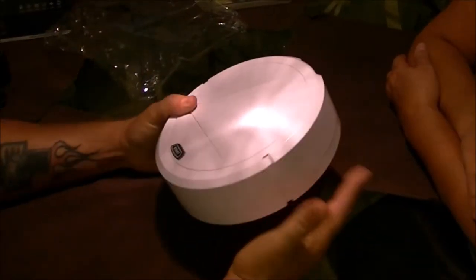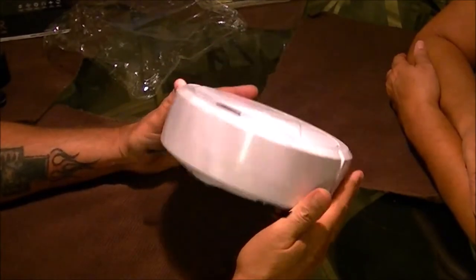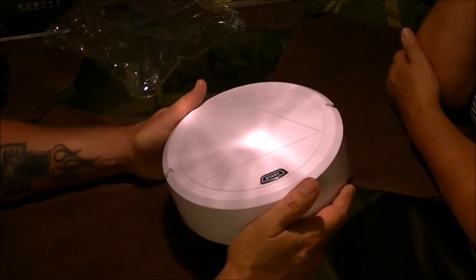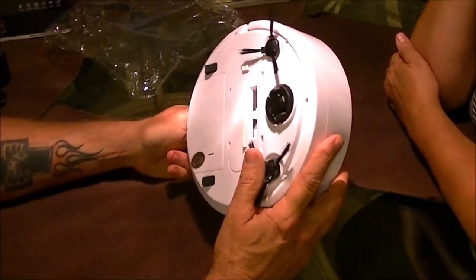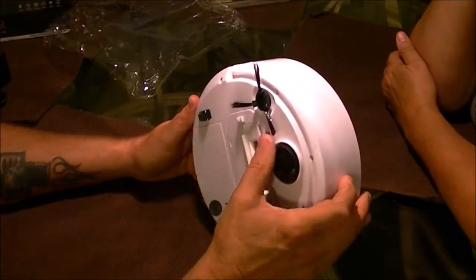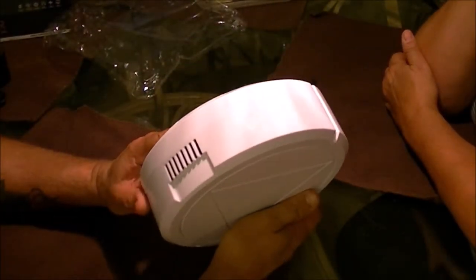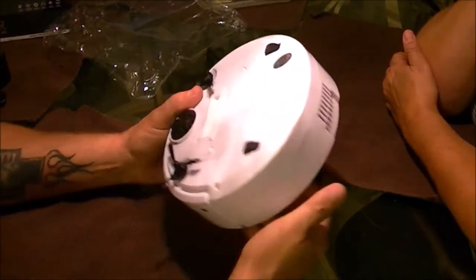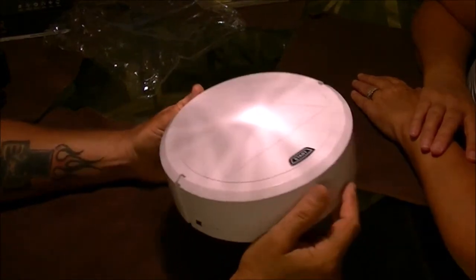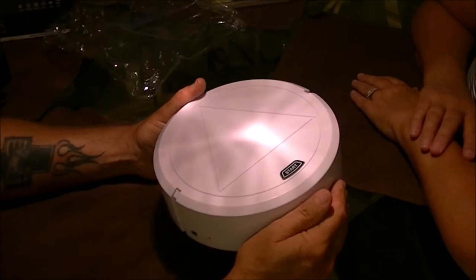They go for around 20 bucks. It's not programmable — you just turn it on, let it do its thing. It bumps into something and turns around. You can't program it; it doesn't self-dock or anything like that. It's like one of the very first ones. For 20 bucks I think it'd be good for people who have pets — dogs and cats — and just want to let it run through the house in between washing and sweeping. Especially here in Florida, we get a lot of sand and dust from opening the doors and bringing shoes in.